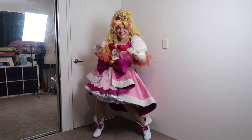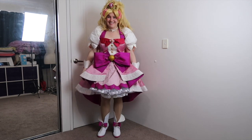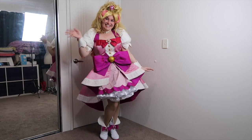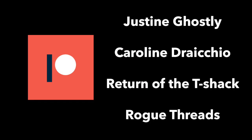Anyway, everyone, thank you so much for watching. I hope that you enjoyed watching me put on a project that indeed had blood, sweat, and tears throughout its construction. If you want to see more content from me, make sure you hit that subscribe button. And just before we finish up, I would like to give a massive shout out to my patrons, especially those on the sewing machine tier: Justin Ghostly, Caroline Dracchio, Return of the T-Shack, and Rogue Threads. Thank you, as always, for your support. I will see you all next time.